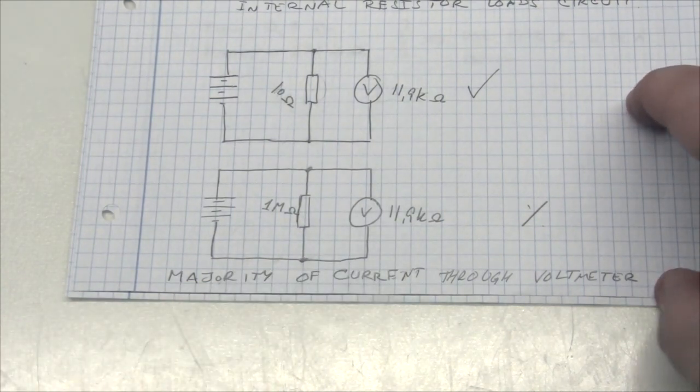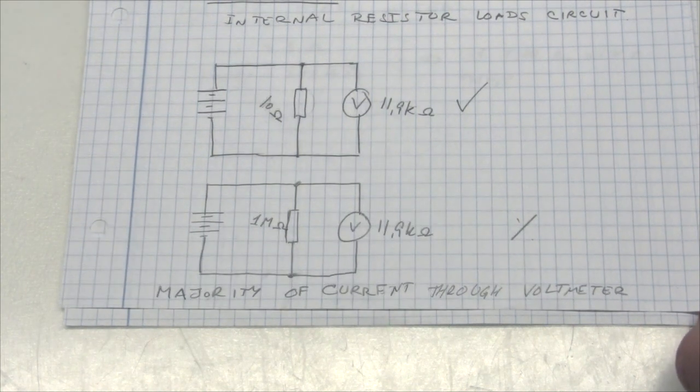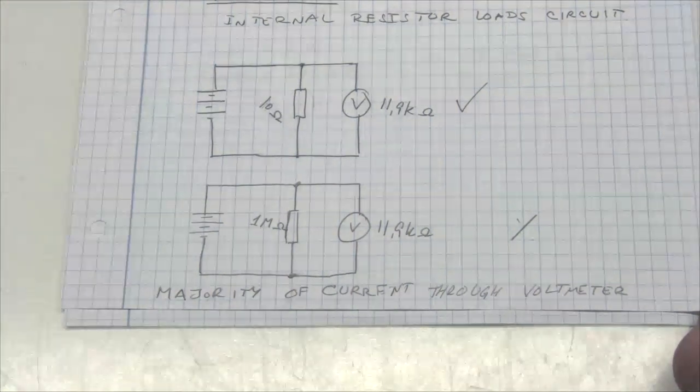So the two main issues with moving coil meters are: the internal resistance of amp meters can be too high, and the internal resistance of volt meters can be too low. What we need are amp meters with very low internal resistance and volt meters with very high internal resistance. This is where digital meters come in — digital voltmeters have input impedance in the megaohm range, and it's also possible to use a vacuum tube or JFET input to achieve input impedance in the megaohm range, which is what people normally do in circuits like this.